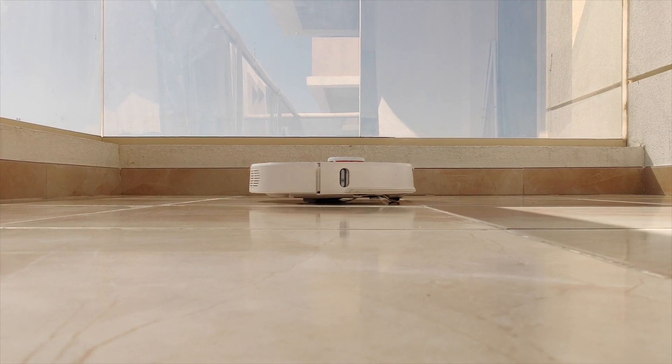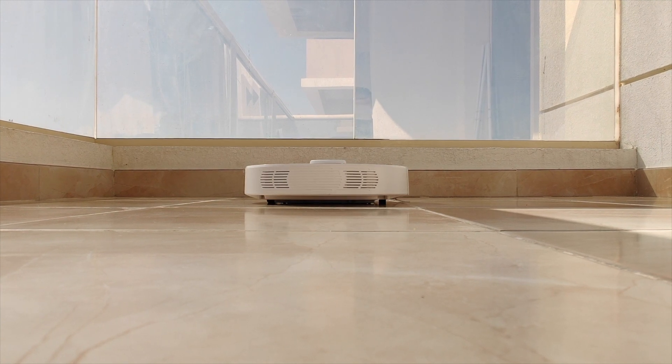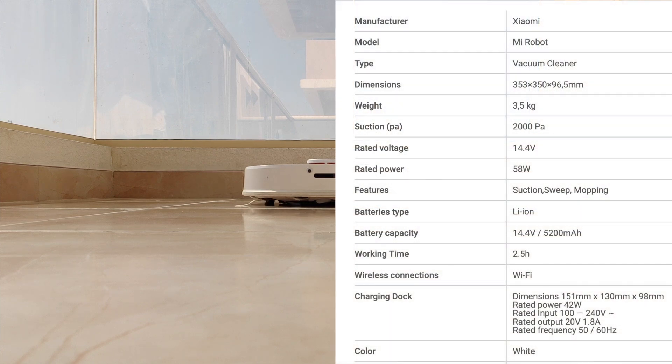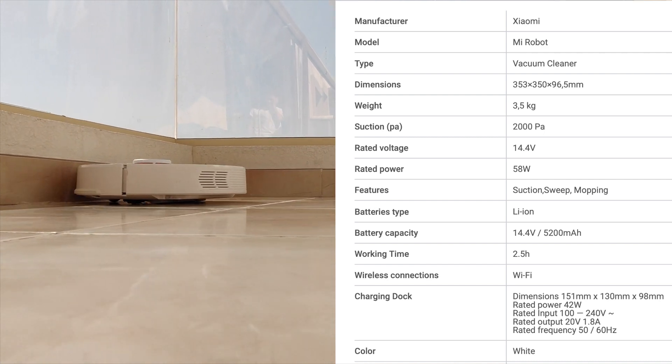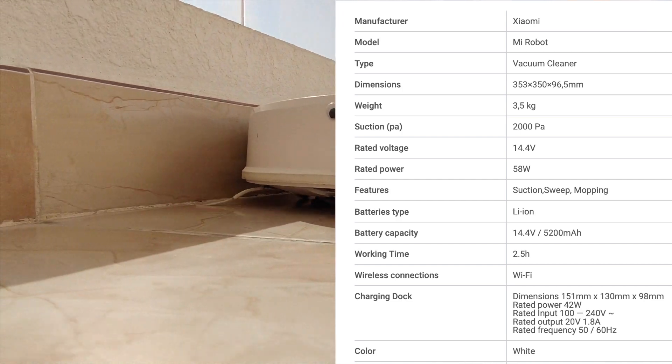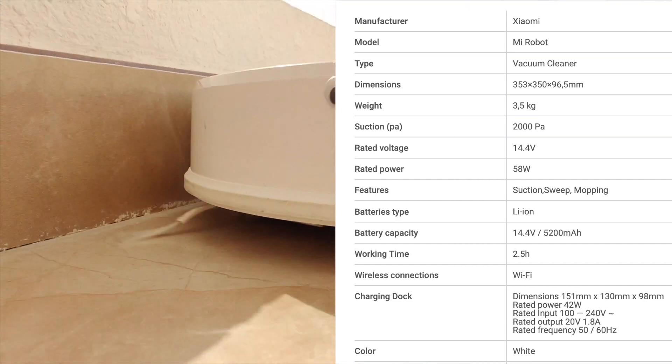Before we delve further into this topic, I want to clarify that this robot vacuum cleaner, this particular model, is the Roborock S50 which has been there for a long time. It's a discontinued model. It is from Xiaomi and it's a Roborock model. It has 2000 pascals suction power and it has a 5200 milliampere hour battery. It's really nice. It still works.